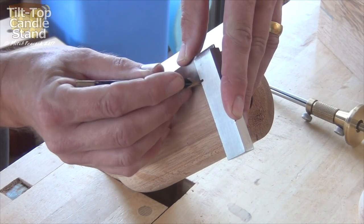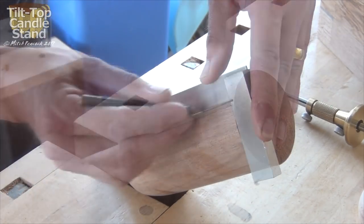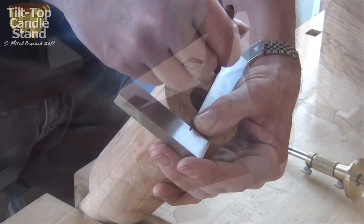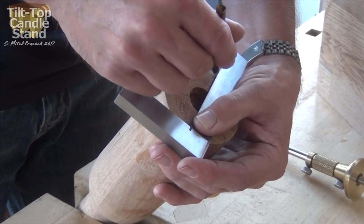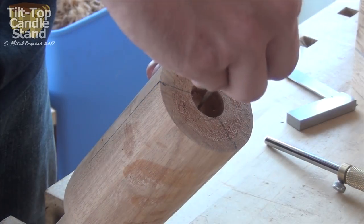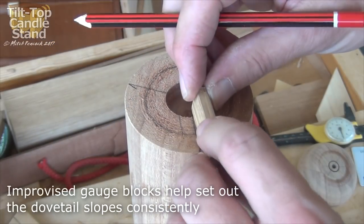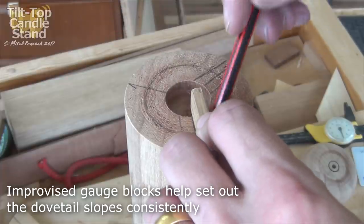Back at the bench I can continue laying out for the dovetails by putting in center lines on these three marks around the column. Having marked a consistent depth for the dovetails, I can use some improvised gauge blocks just to set out for the slopes.